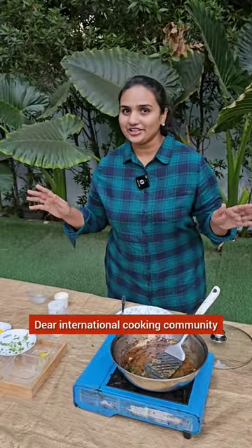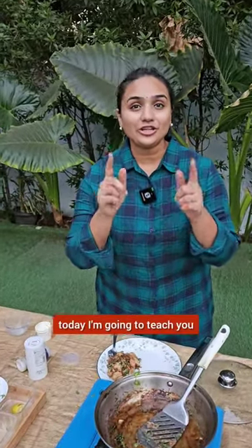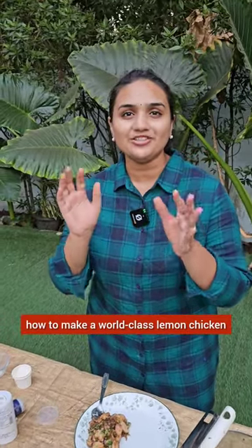Dear international cooking community, today I am going to teach you how to make a world class lemon chicken.